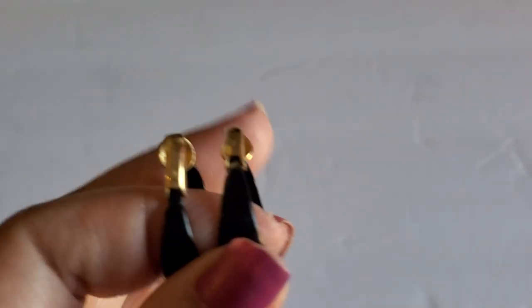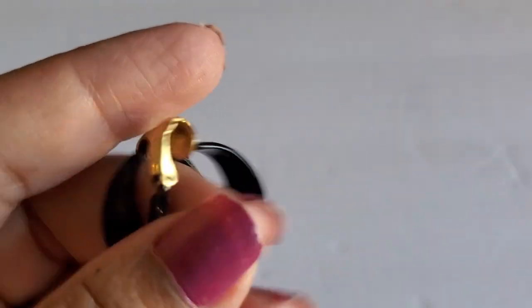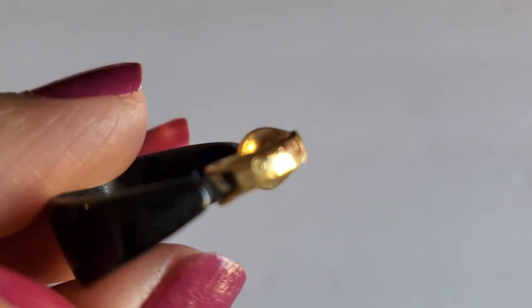Next one is another Trafari earring — it's a clip-on earring. It does have some wear, some verdigris in the back. I tried to clean it out. This one will be $3 since it has some wear.